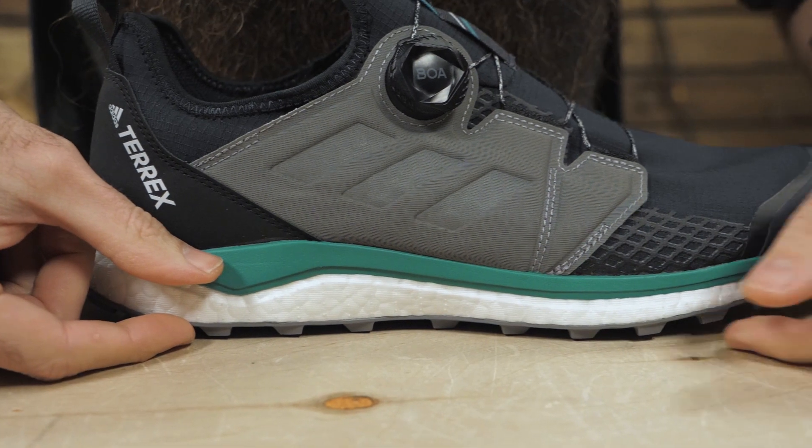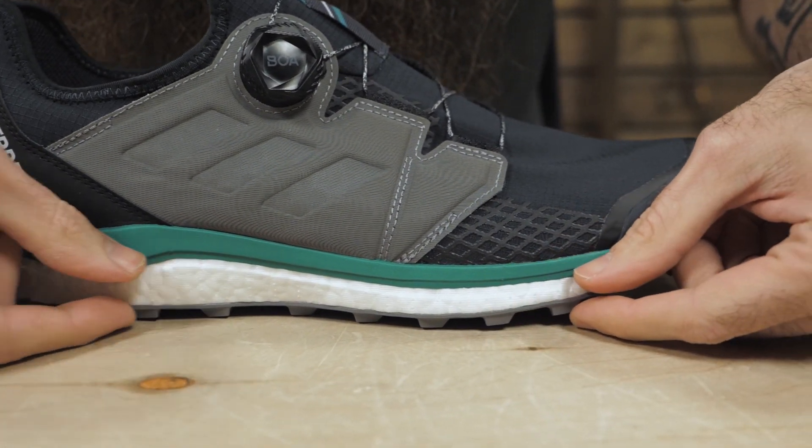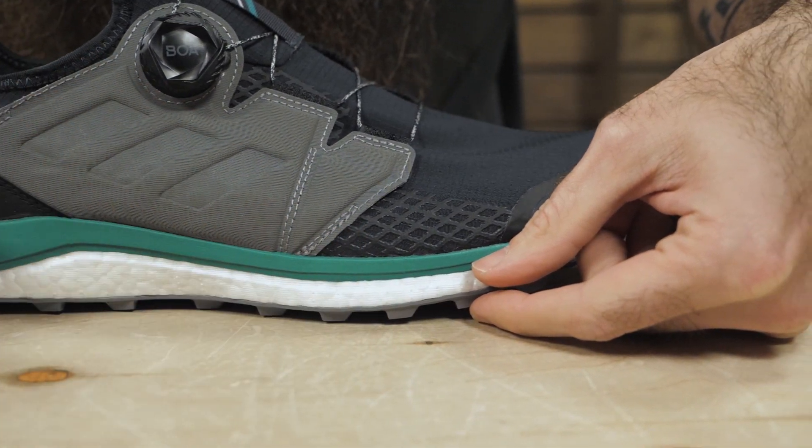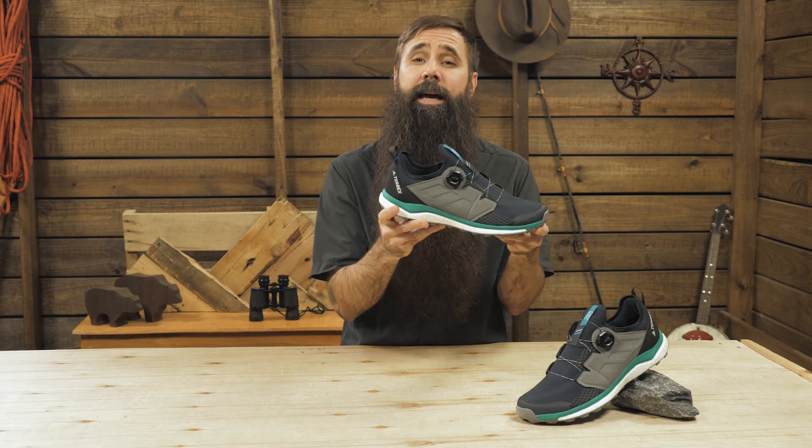The shoe has a moderate 7mm drop between the 22mm heel and the 15mm forefoot. I usually prefer an even more minimal drop, but that Boost Foam makes this shoe ride like a lower drop shoe and promotes a natural stride.